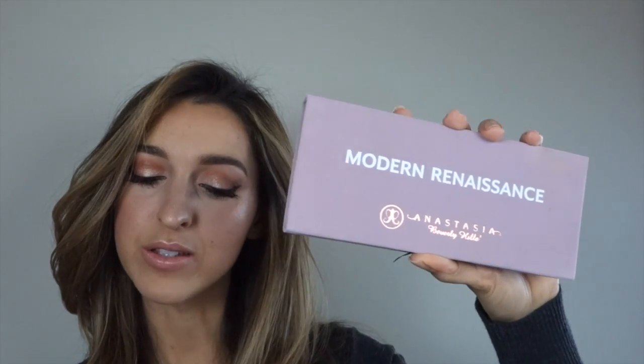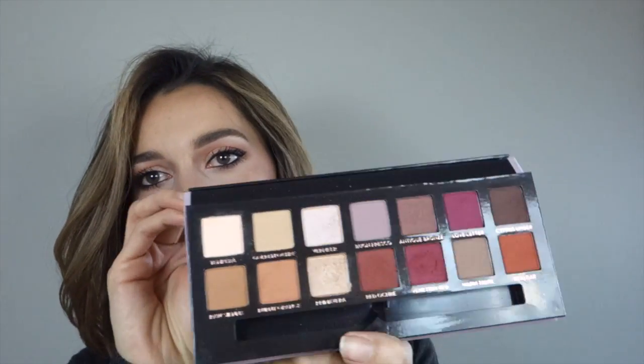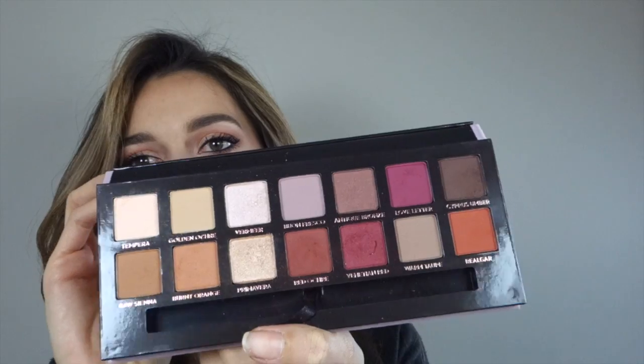Hi guys! I finally got it! I've been waiting for so long, but there it is — Anastasia Beverly Hills' Modern Renaissance Palette. It is gorgeous! I'm so excited by all these beautiful colors.